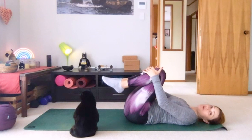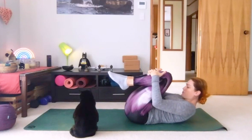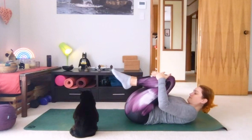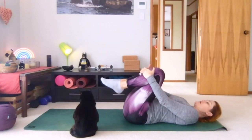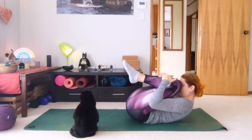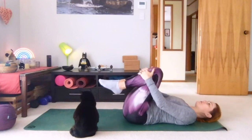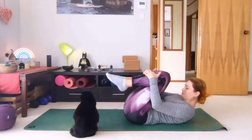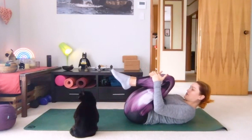Lifting with your next out breath — take a breath first, and as we lift, breathe out all the way out. Breathing in as we lower. Full breath in. Lifting off, breathing out slowly. And down. We're going to do this one more time: lifting with the out breath, and release down with control.